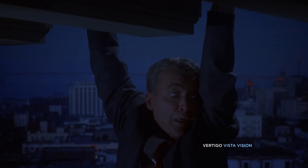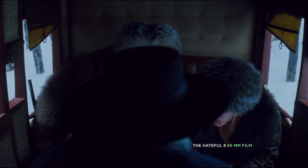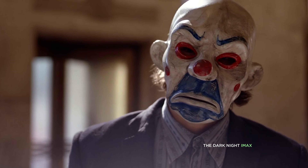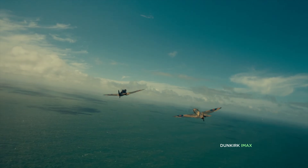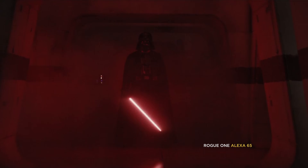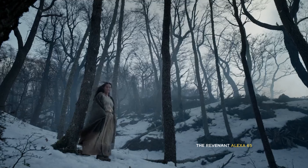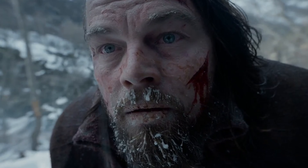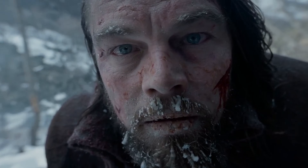If you like crazy experiments, you're in for a treat because we are building an Alexa 65-sized sensor from any camera. Large format or LF image acquisition has been around for a long time, and it made its way into modern times with The Hateful Eight, parts of The Dark Knight, and Dunkirk, and of course in its digital form using the Alexa 65 — like in Rogue One, Solo, Netflix Dark, and The Revenant — and it truly looks gorgeous.